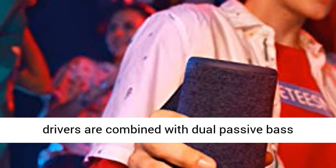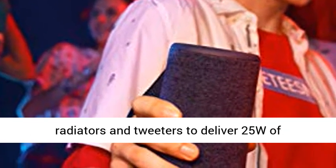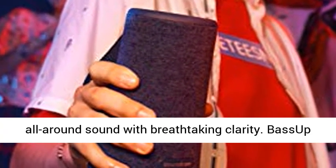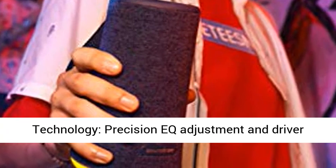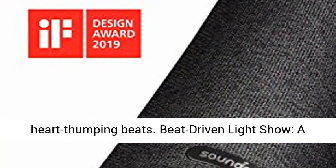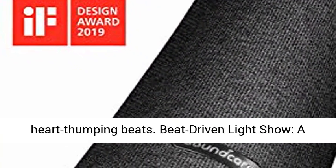360 Degrees Sound: 2 back-to-back full range drivers are combined with dual passive bass radiators and tweeters to deliver 25W of all-around sound with breathtaking clarity. BassUp Technology uses precision EQ adjustment and driver configuration to inject low-end power for heart-thumping beats.